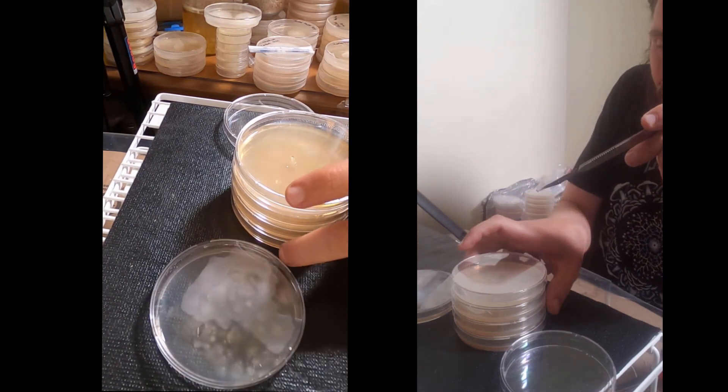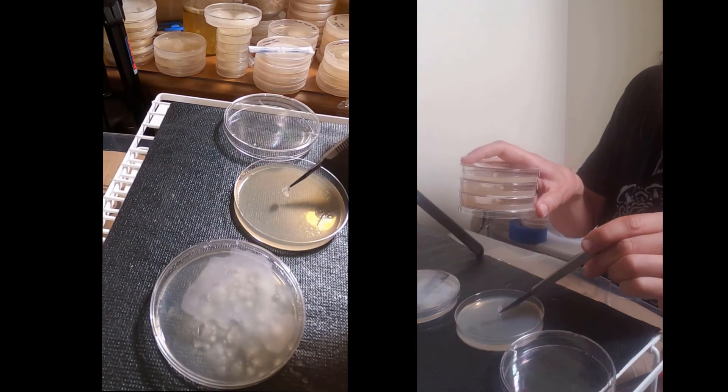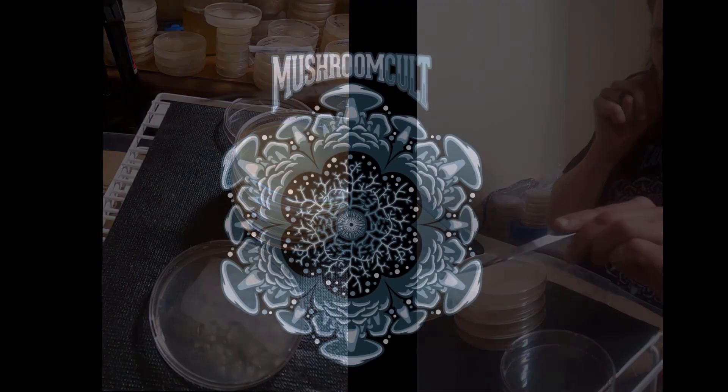Smaller the better — you really only need one cell. These are quite large pieces actually. So there I have four different colonies isolated.